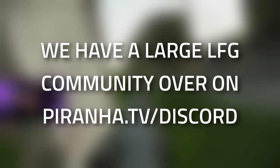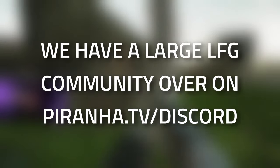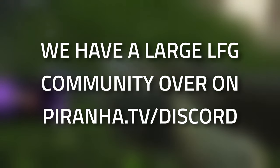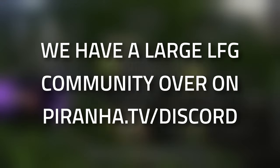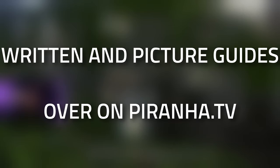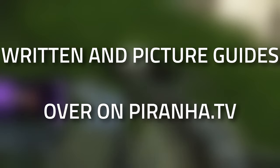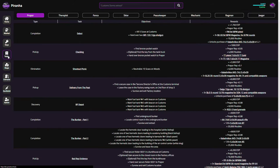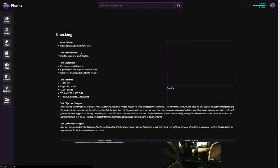If you're struggling with this task or want to find people to play with, head over to prana.tv/discord — we have a decent-sized looking-for-group community and a sherpa system for extra help. If you found this guide useful, leave a like and subscribe, or consider joining the channel membership for early videos and custom rewards. Also check out prana.tv — a one-stop shop for all guides, tasks, and keys.